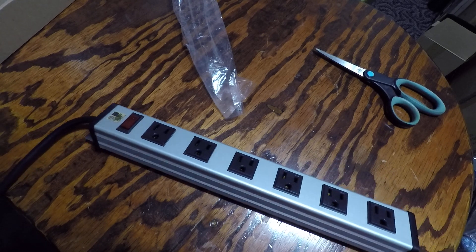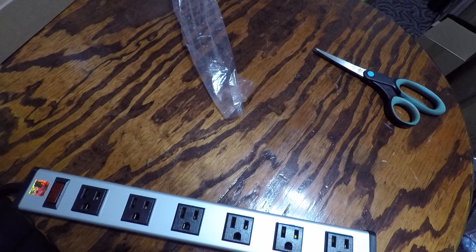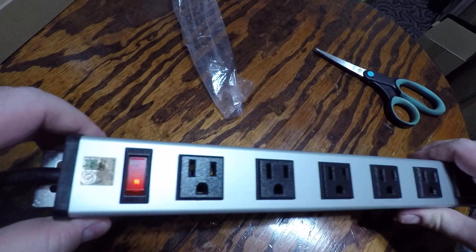Let me plug it in. There we go — and there's the power light.